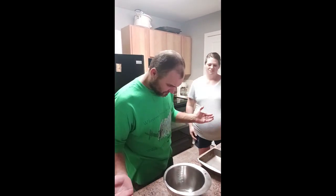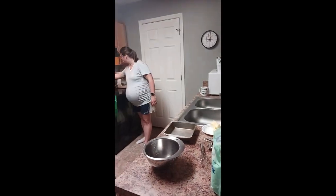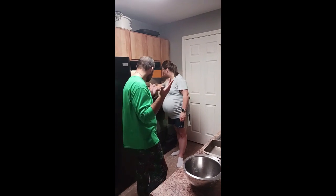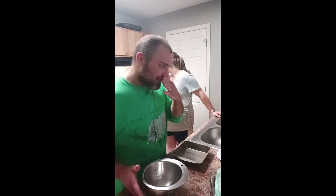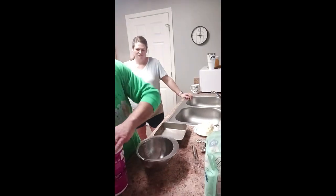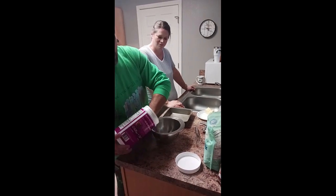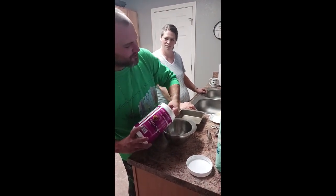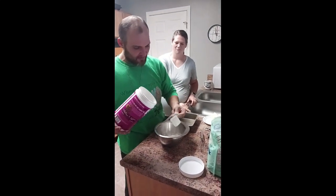Let's get into making this. 350 degrees is where I bake this. So let's get the oven preheating. I'm going to start here with some protein powder. It's very powdery, that's why I'm using the other flour too. It's a great substitute. I'm going to use two scoops of it.